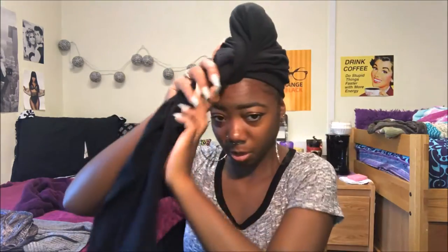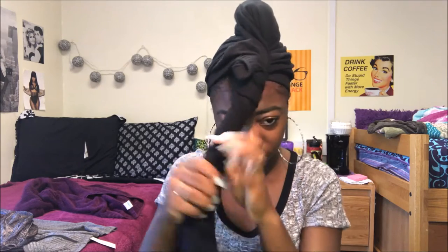All I'm doing is twisting and adjusting — just twist the two leg parts all the way down, and then you're going to twist it around your little bun ponytail thing.